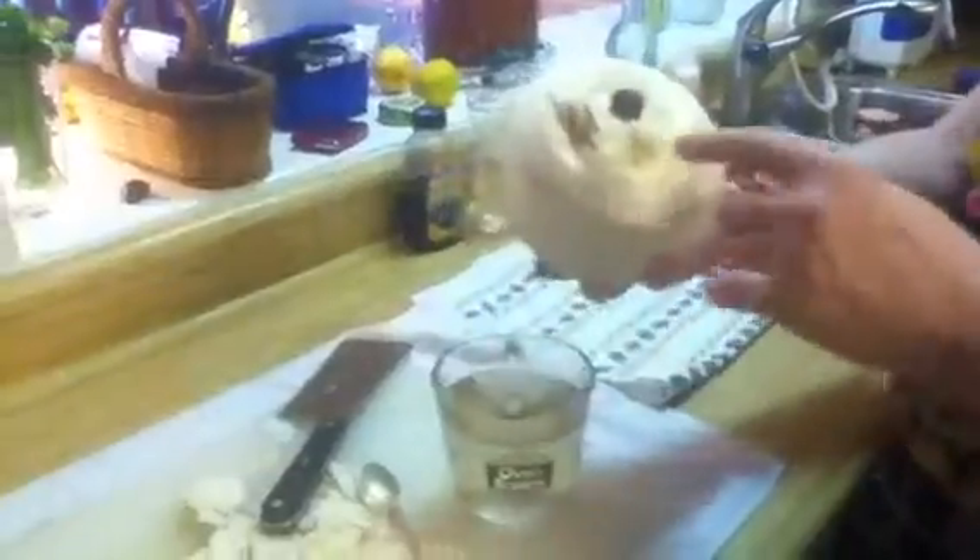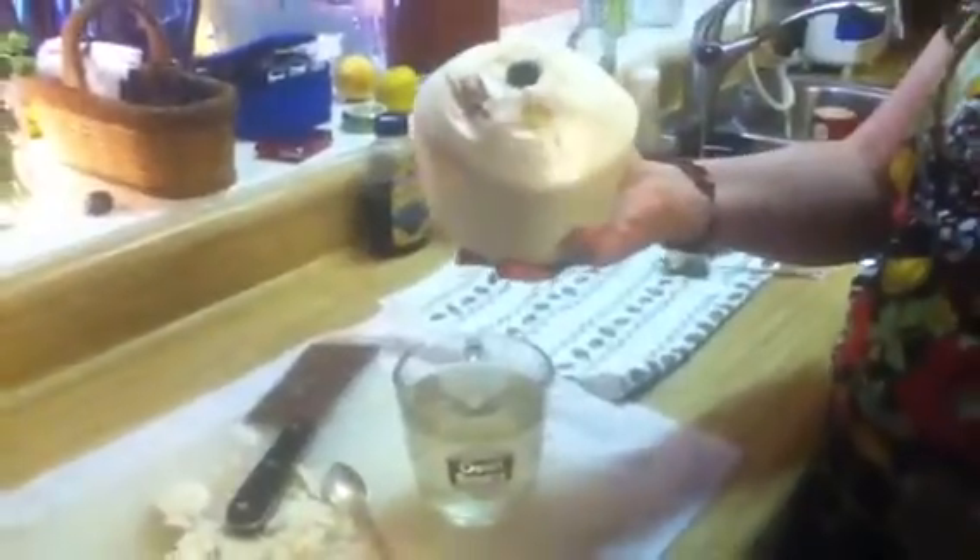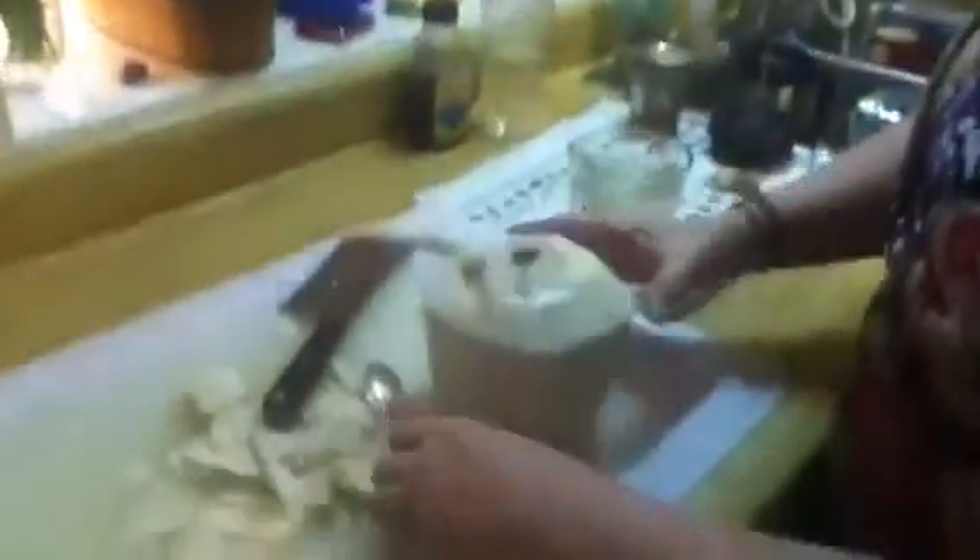Coconut milk is made from coconut water — you take the meat and the water and put it in the blender, then you strain it, and that's what makes it kind of white. That is coconut milk. That's all I drink actually, as far as milk goes.